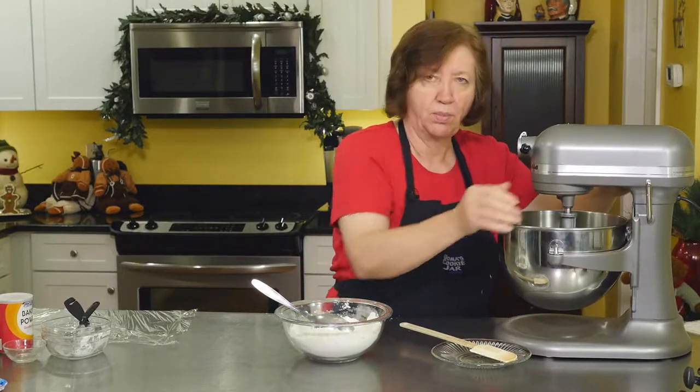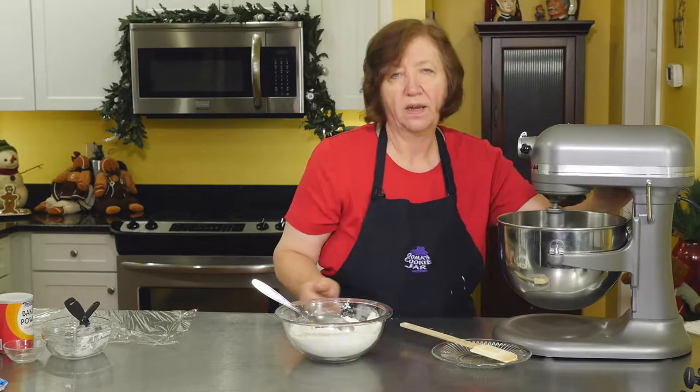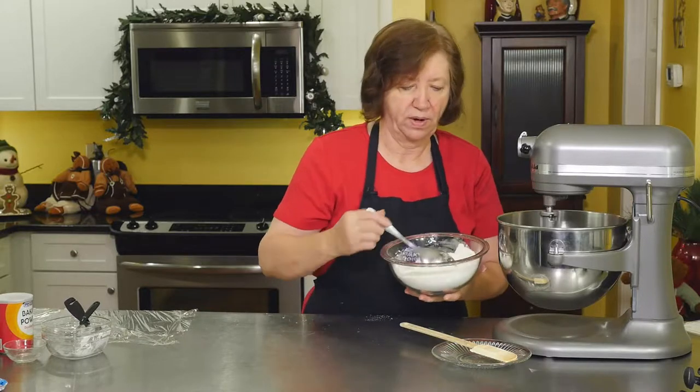My bowl unsnapped. All right, and now I'm going to gradually add the flour mixture.